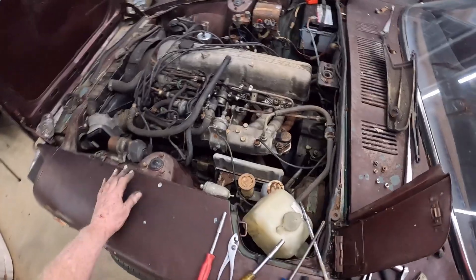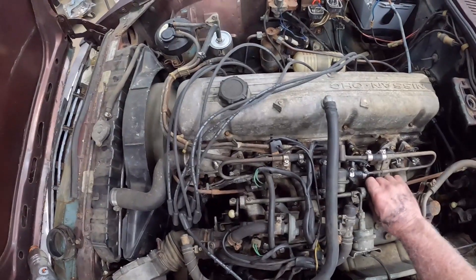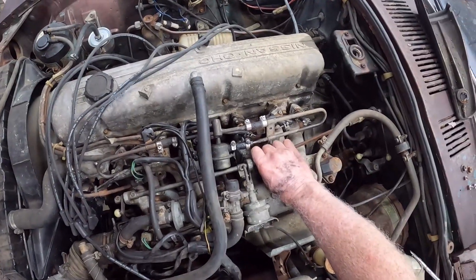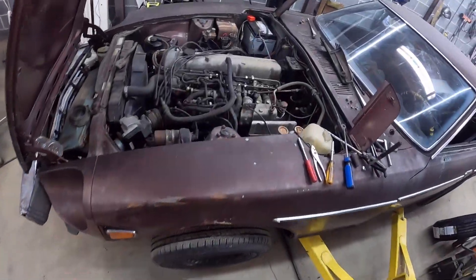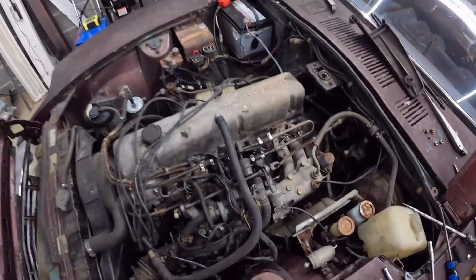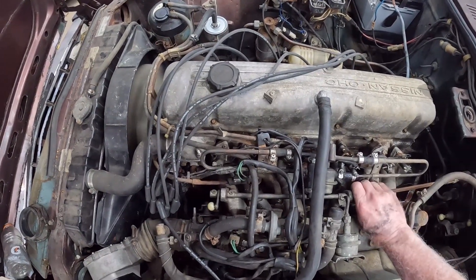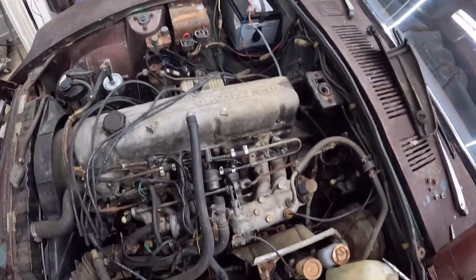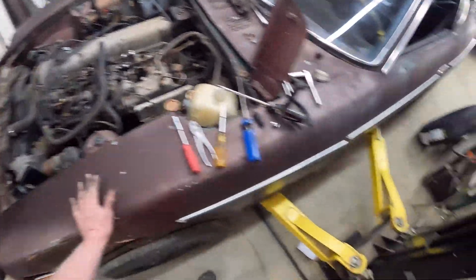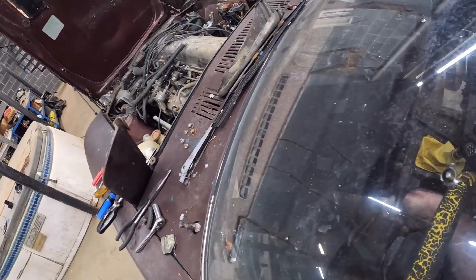Look at that! It's running! Can't run it too long because it doesn't have any coolant in it — but that's awesome. Now I know my injectors are not stopped up. That's awesome!